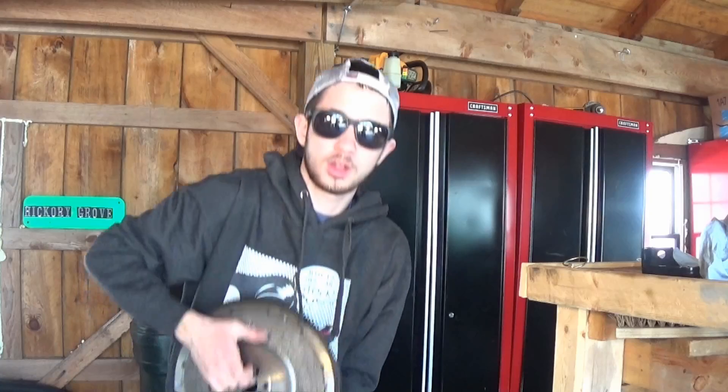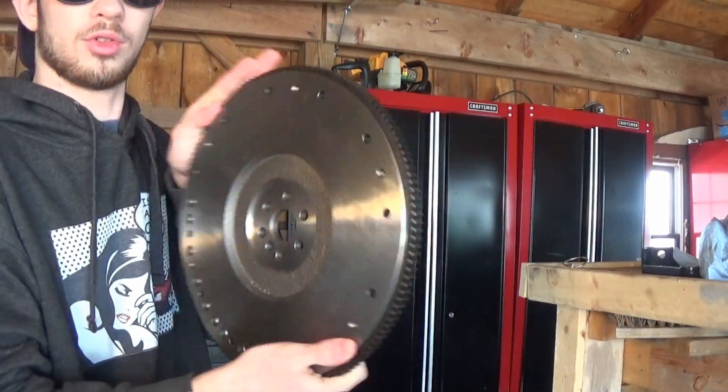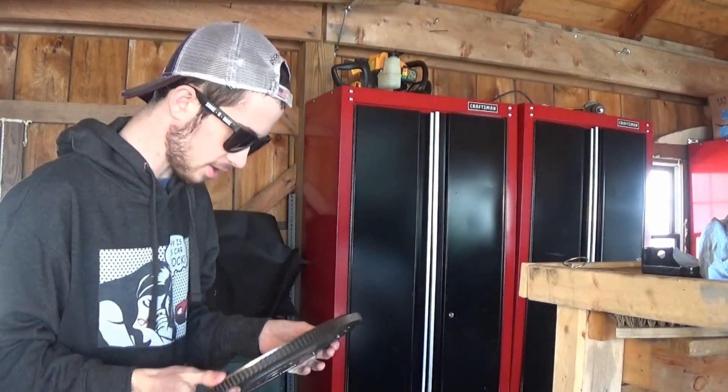It finally just came in the mail this morning, so here's the new flywheel. It's very heavy and it really hurts my hands to hold it. Anyways, that's the first thing I need to get done today, so without further ado, let's get to work installing the flywheel.